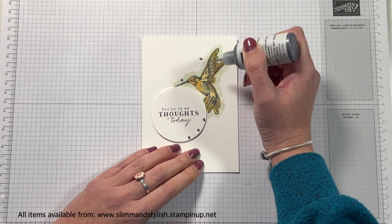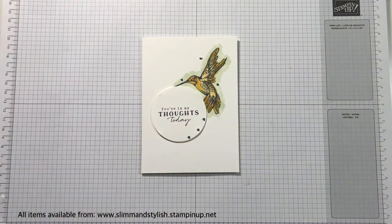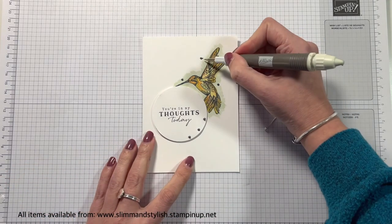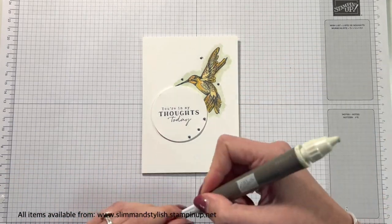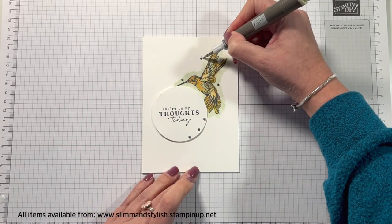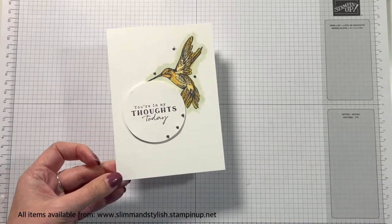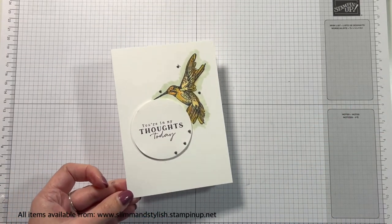Now if you don't have a steady hand and you do something like I've just done with the top dot — as you let go it's kind of fallen so it's spread a little bit wider — you can always use your Take a Pick tool to just run it along where the dot is along the side and take that little excess off so it fits with the others. So you don't have to worry if you do make a little bit of a mess — you can sort that out. And there you are, my finished card.